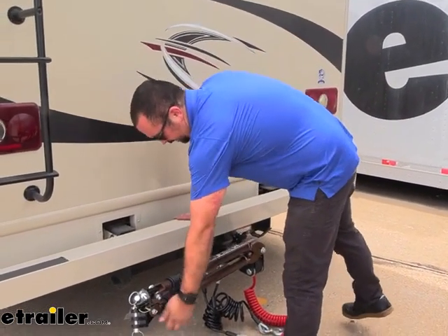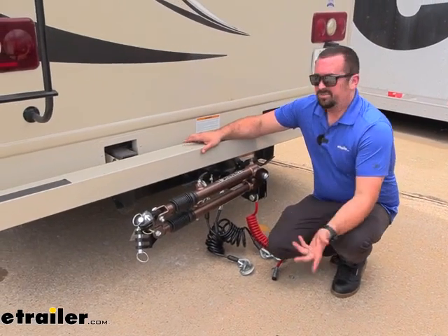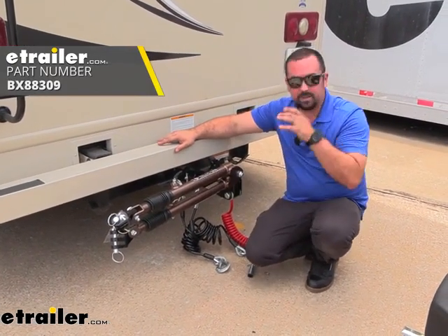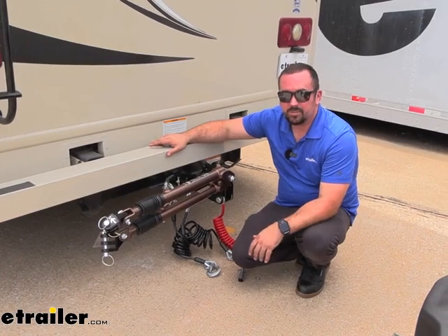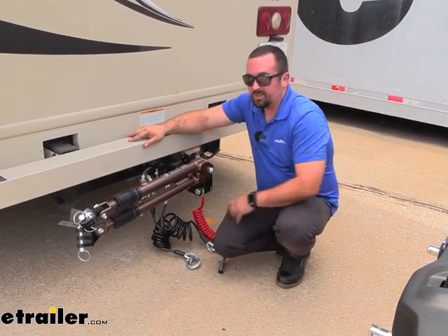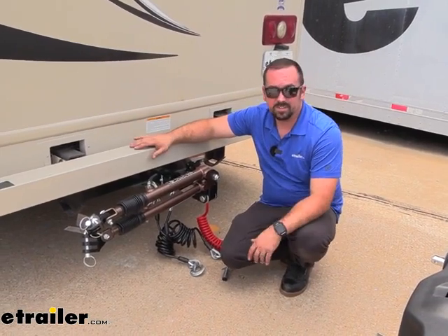Something that's not included but I recommend, because tow bars aren't exactly cheap, is you want to protect your investment. Blue Ox has a storage bag for this that goes over your tow bar so you can leave it on the back of your RV and it's going to stay protected from road elements. It's going to keep your tow bar looking really nice. Another added benefit — all of the rest of your components can be stored in the bag, so you'll have everything ready to go and those will also stay protected.